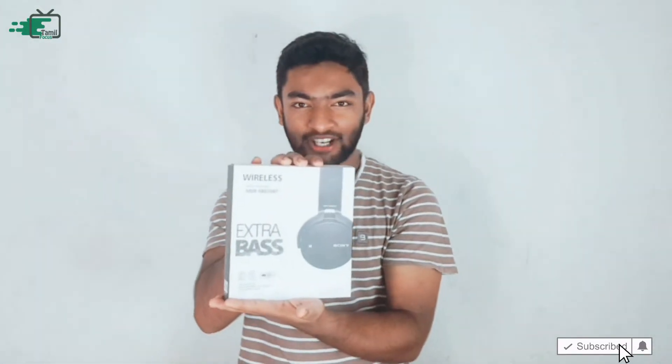In this video, we are going to show a headset for unboxing and review. This is the Sony XB650BT Bluetooth Wireless Headset. We are going to show you how to unbox this.